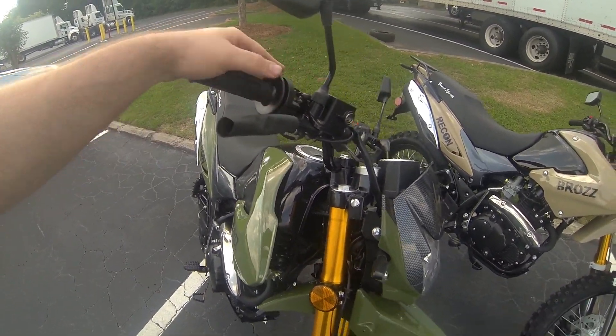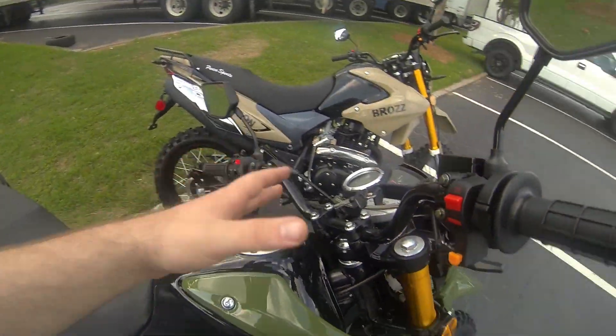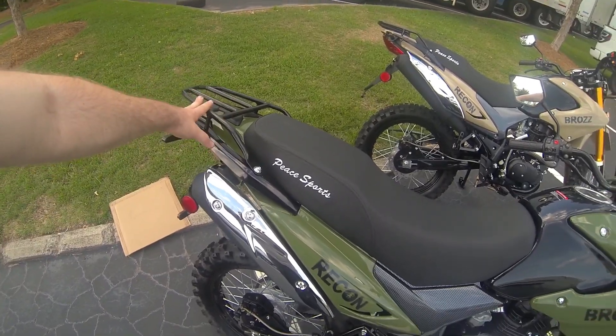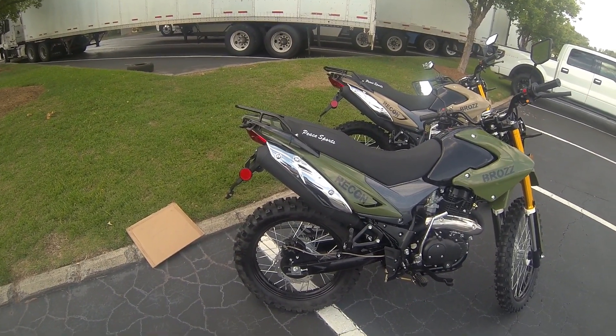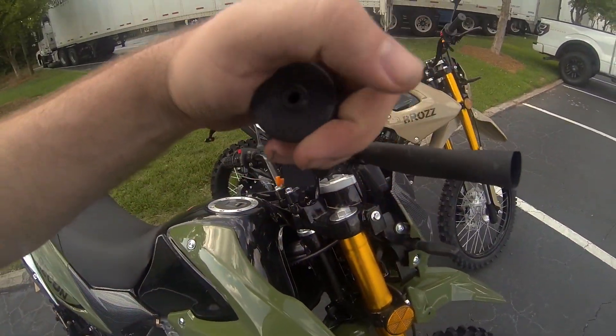Otherwise it's just a clean-looking motorcycle — nothing too fancy about it. You can do the bars, get a nice LED headlight, plenty of cup holders, phone holders, any kind of luggage rack in the back. We here don't sell those accessories per se; the only things we have are some chains and some bars.